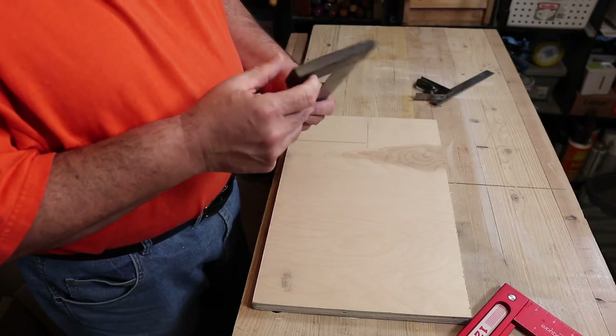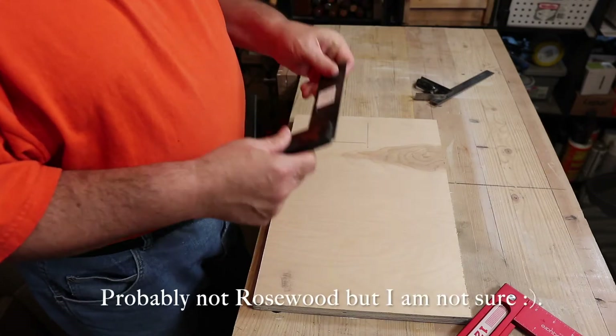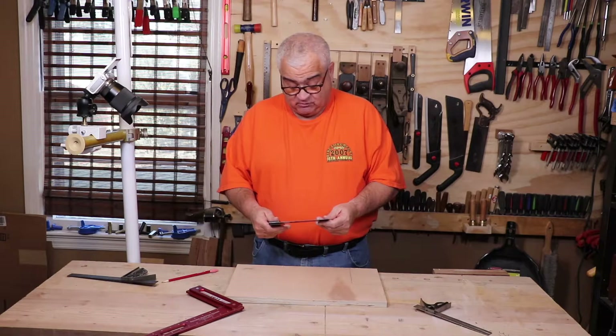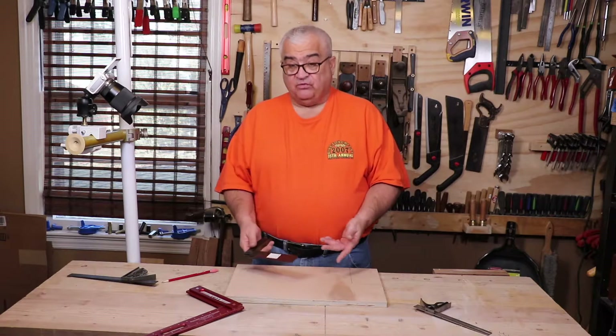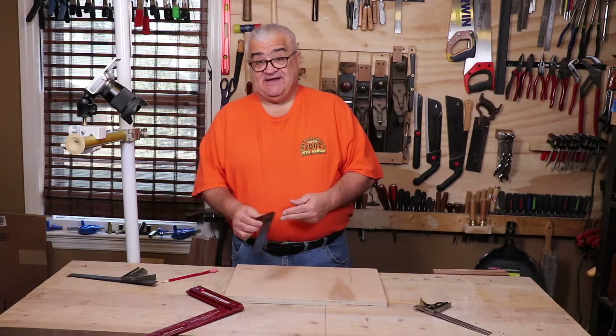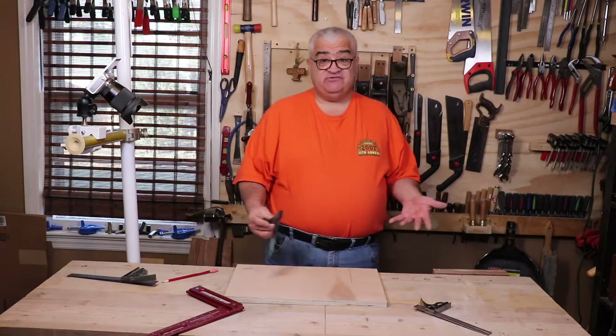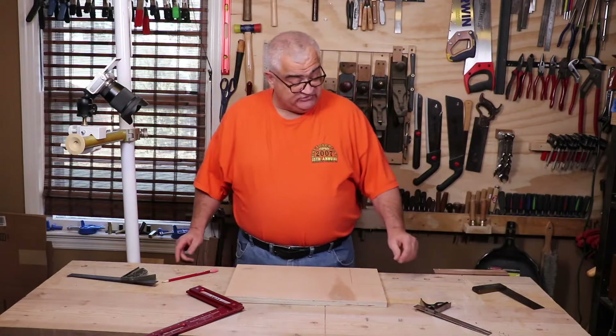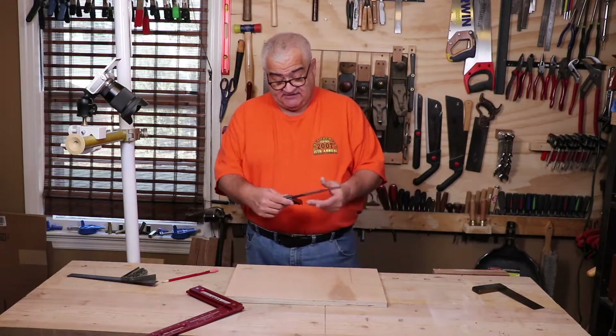I paid four dollars for this at a sale — it had eight dollars written on it. The brass was good, the fitting was good, the rosewood handle is good. I knew it was out of square and I said, 'Can you take four?' She took four. So I have a nice beautiful square for four dollars — we just have to fix it.